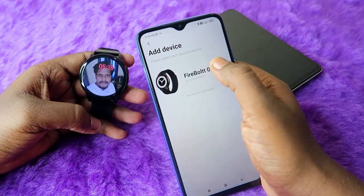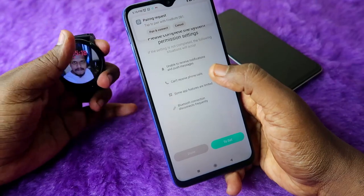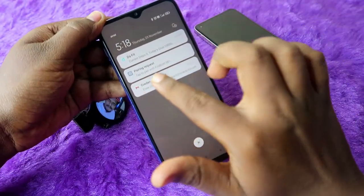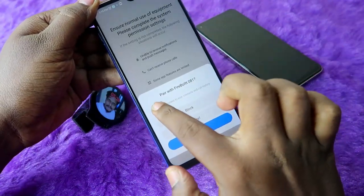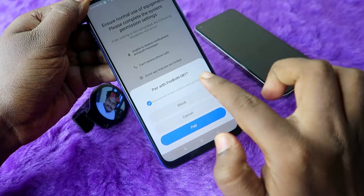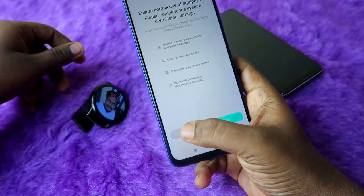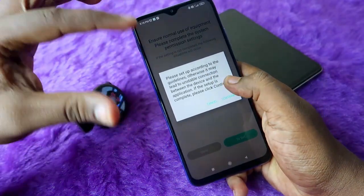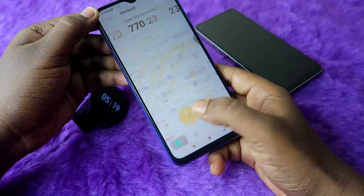Now you can see the Firebolt Eclipse smartwatch listed — click on it. A pairing request will appear; click on it and make sure to check the box to allow access to your contacts and call history, then click the Pair option. Finally click Done, then click Continue, and click on the watch logo.